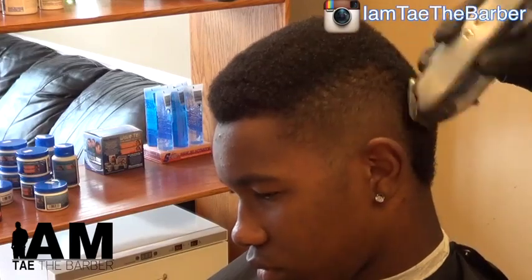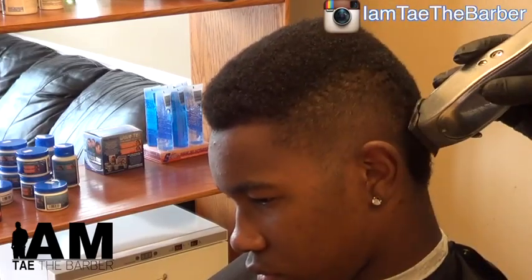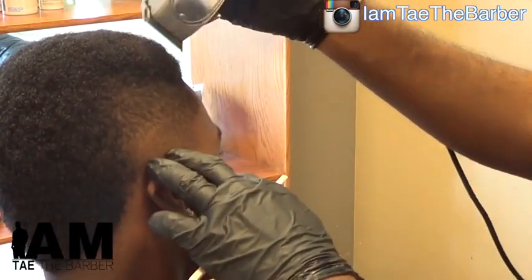Smoothing it down. You'll notice in this back part, it kind of goes from one level to a thicker level toward the bottom — almost like a bob shape towards the back.